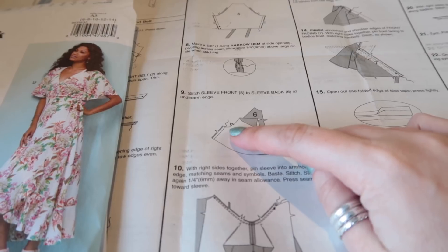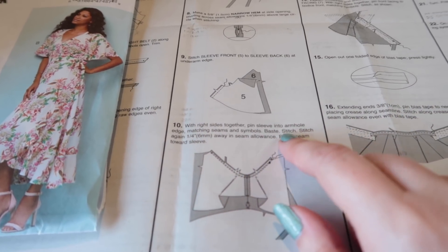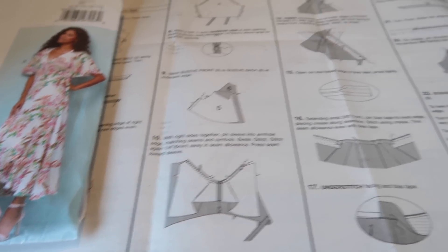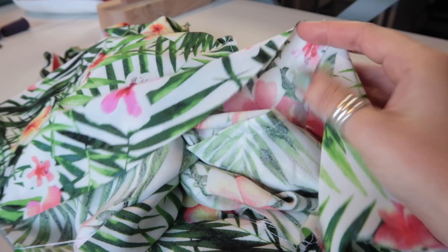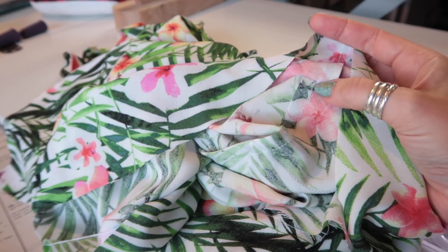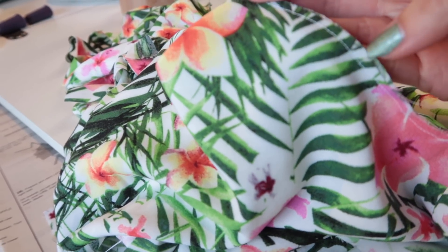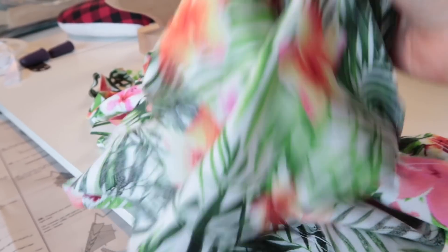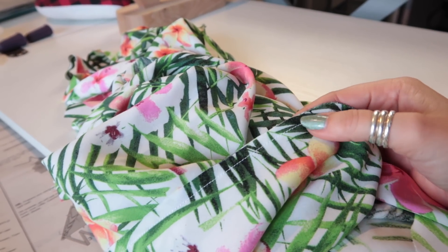Step 10: with right sides together, pin sleeve into armhole edge matching seams and symbols, baste stitch, stitch again a quarter of an inch away in the seam allowance, press seam towards sleeve. We're going to French seam it. I've got the wrong side of the sleeve to the wrong side of the bodice, and because we pressed the seam allowances correctly, we can nest that seam. The front notches match up, but the back notches don't match by quite a considerable amount — don't worry about that, it just indicates the back of the sleeve and back of the bodice.